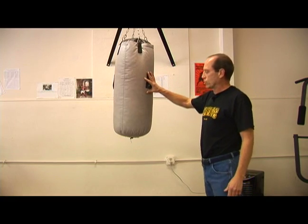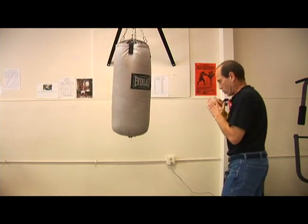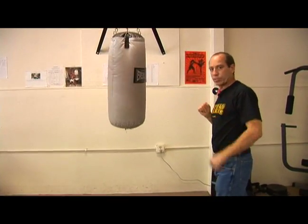This would be a good bag for using with speed. If you hit it really hard, it's going to go flying, but if you snap it with just quick strokes working on speed, it's not going to bounce around as much. So this would be a good one for speed.